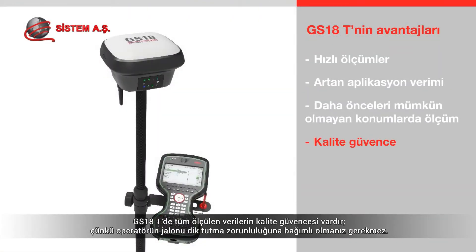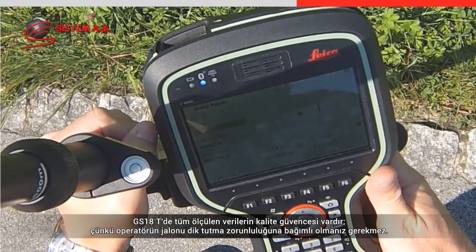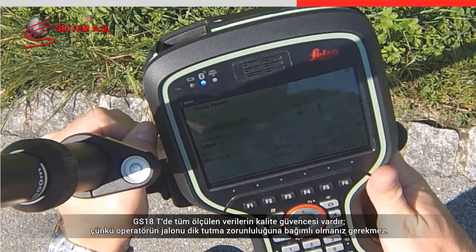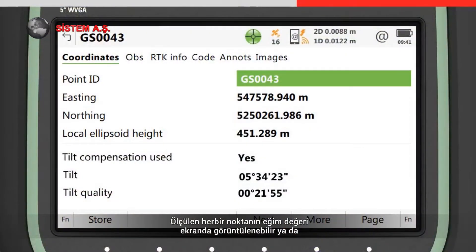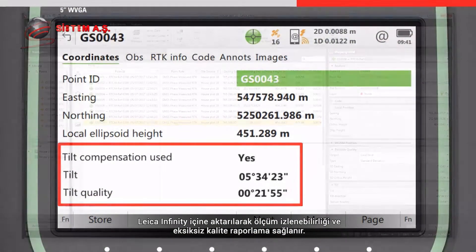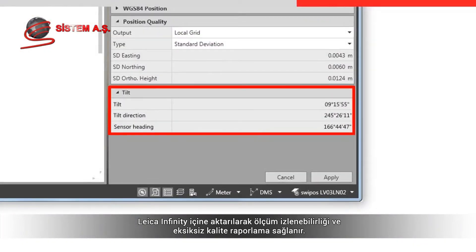With the GS18T, all measured data has integrated quality assurance, because there is no need to rely on trusting that the operator was holding the pole vertical. The tilt values for each measured point are viewable on board or when imported into Leica Infinity, ensuring measurement traceability and complete quality reporting.